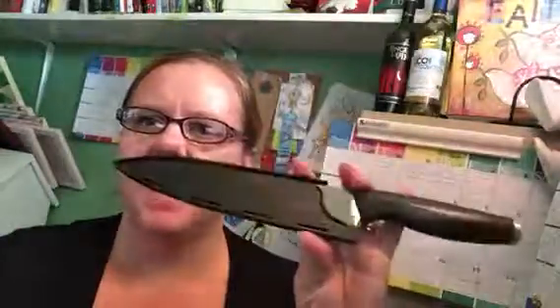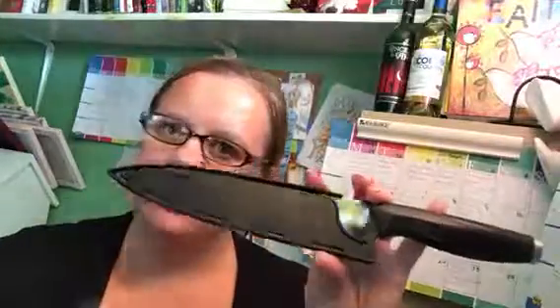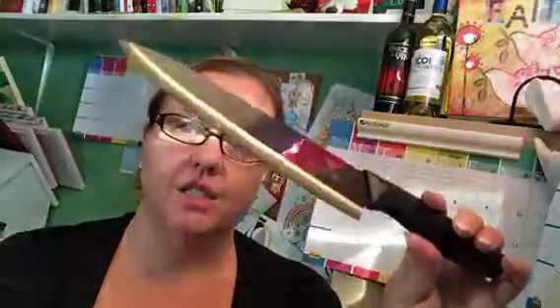What's important to me about a knife is how it feels in your hand. Sometimes it will feel kind of top heavy. The weighting is important to me — that it's weighted comfortably so that if I'm using it for long periods of time, it's comfortable, and of course sharp and durable.